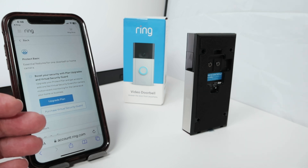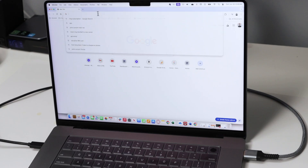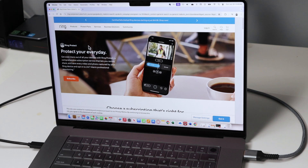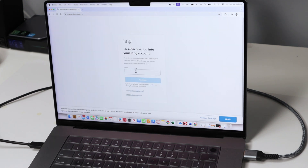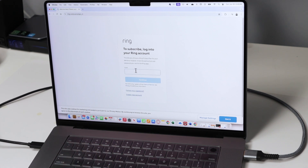You can also do this on your computer if you want to. Here you just need to search for a Ring subscription, click and select Ring subscription on Google, and choose your subscription plan. Then you need to come here to log in, sign into your account, and you're going to have the same options that you have on the cell phone for the subscription.